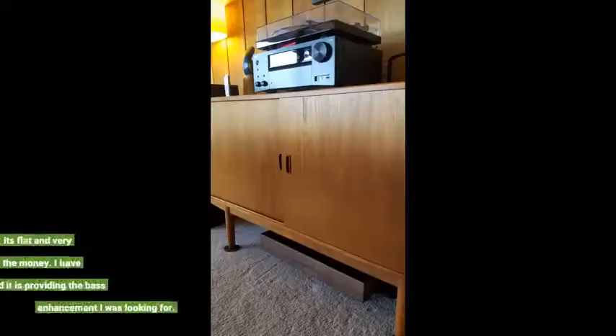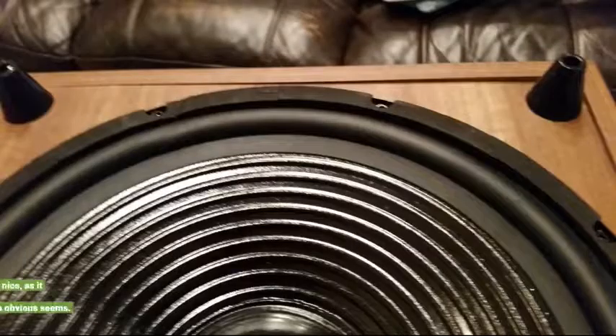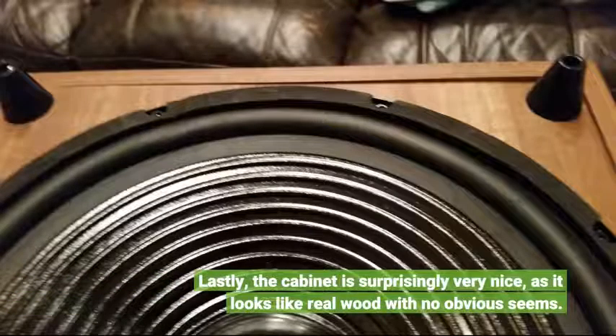It's not a round hole — rather, it's flat and very narrow. Overall the sub is well worth the money. I have the gain set at 1 o'clock and it is providing the bass enhancement I was looking for. The cabinet is surprisingly very nice, as it looks like real wood with no obvious seams.